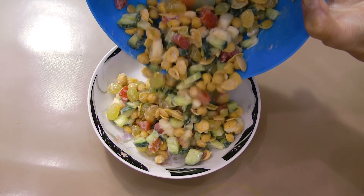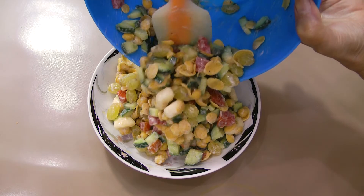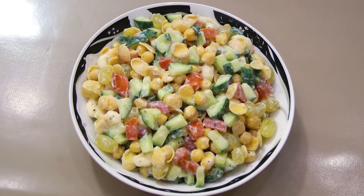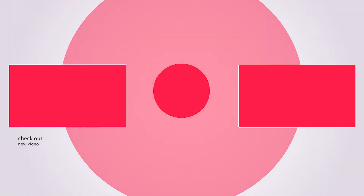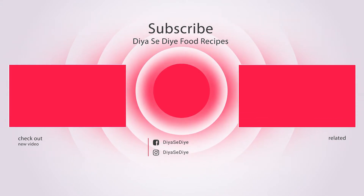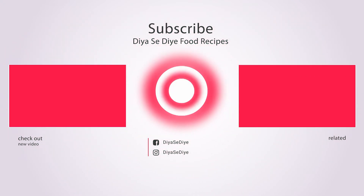Healthy salad is ready to be munched. You may also mix in 3 tablespoons of corn and a little pepper, and grab a fork.